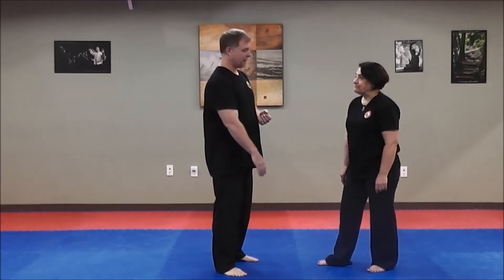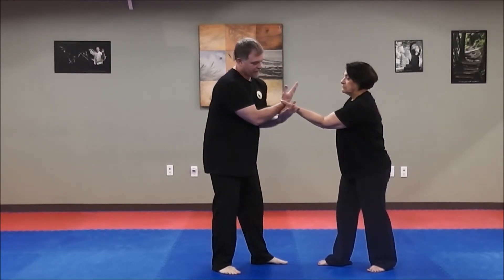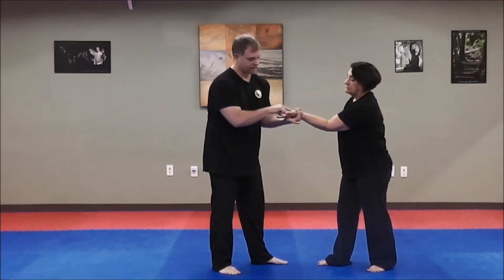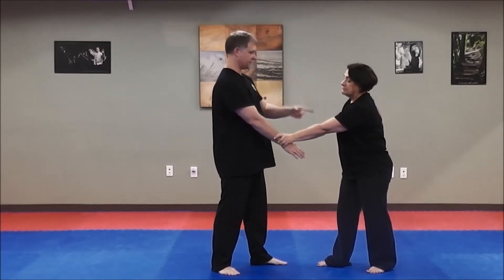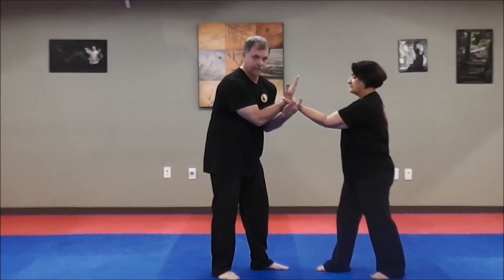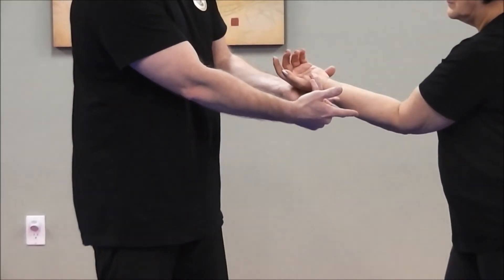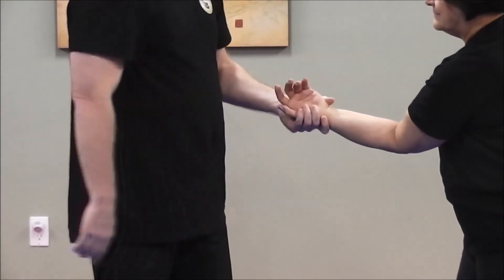You don't just want to get out of the wrist lock — you want to control the situation. So from there, it's a spiral up, and this time I want to attack the pad of the thumb. Can you see this here? This pad of the thumb. So we're spiraling up, attacking here so that I can peel it off. And you can see that she's already in a compromised position — if I just did this, I got her.